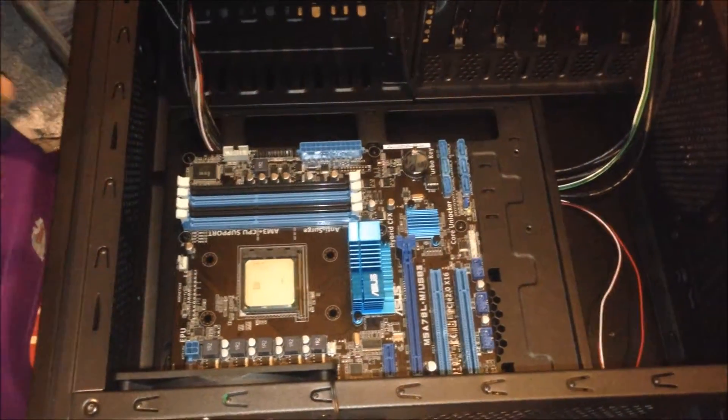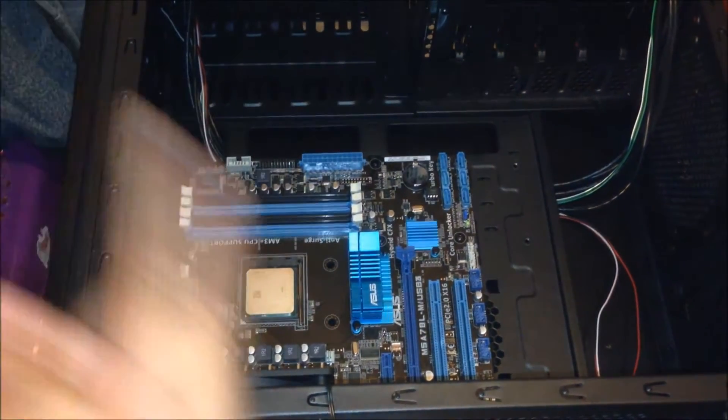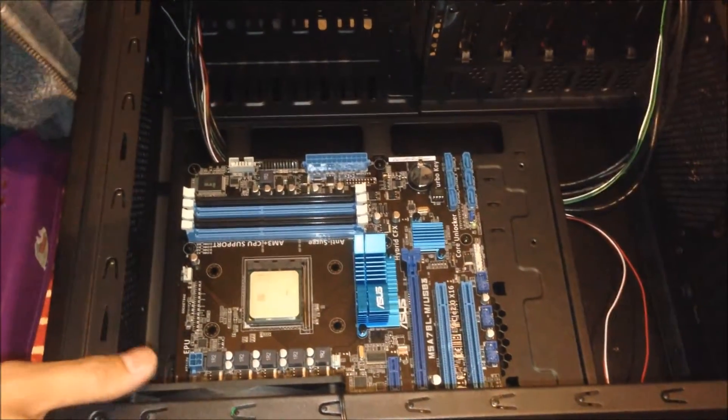Next step — we're going to apply some thermal paste on it. However, before I do that, I'm going to install the brackets for the CPU cooler. So let's move on to the CPU cooler.